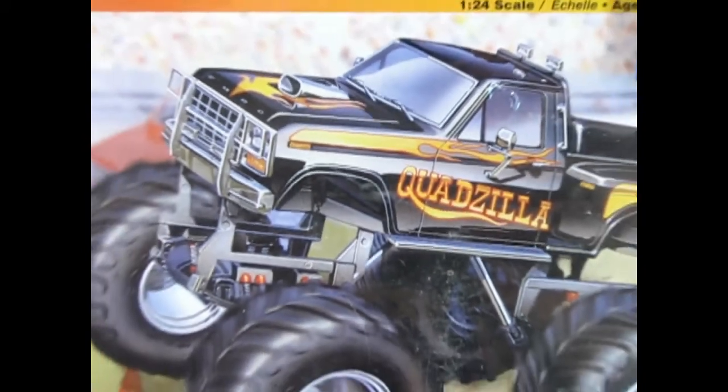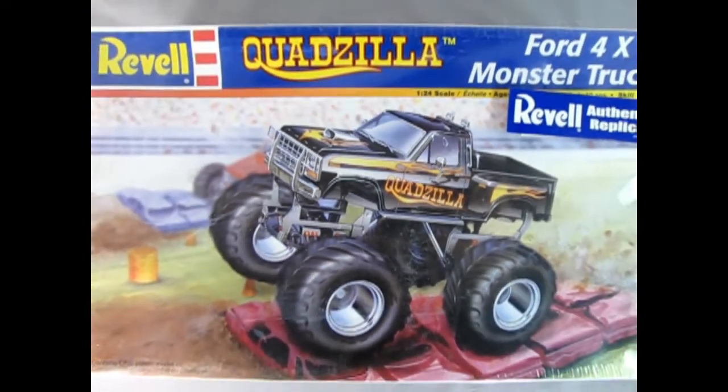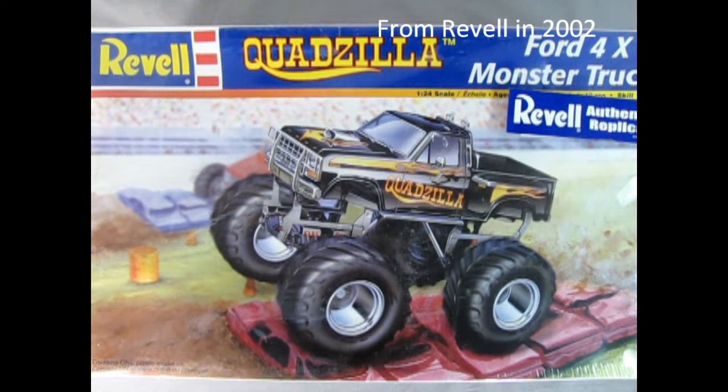Today we're looking at a Ravel entry into the Monster Trucks. This is the Ford 4x4 Monster Truck, the Quadzilla — another great kit from Ravel. This one is molded in 1/24th scale, and this contains one plastic model kit. Even though you see it going over all these crushed cars, the crushed cars are not included — just the Quadzilla itself.